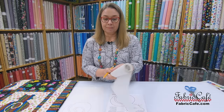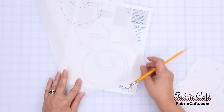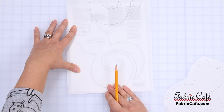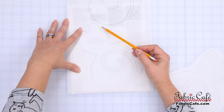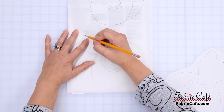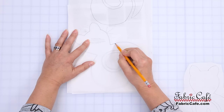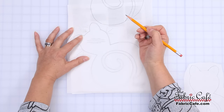I've got one here that's already traced, and you can see how it looks. When you position the pattern, you can see through the paper very easily, making tracing very simple. We do want to leave just a little bit of space between the appliqués when we trace so that we have enough room to cut them apart. I'll grab my pencil and start tracing the lines, just giving you an idea of how this works.